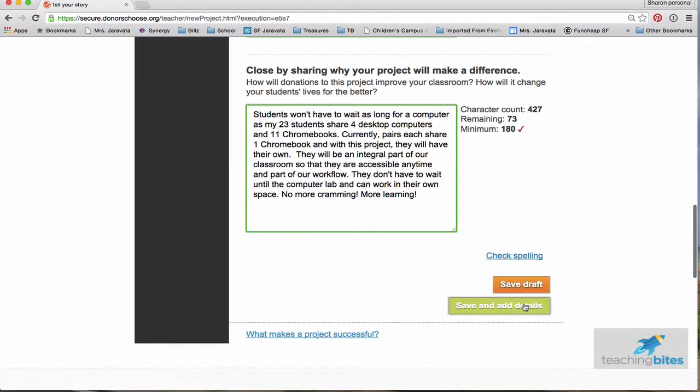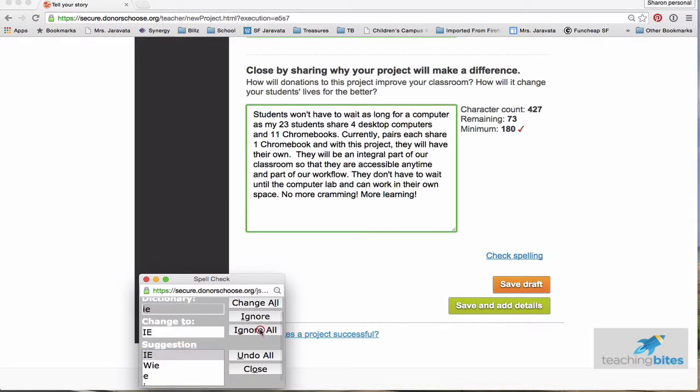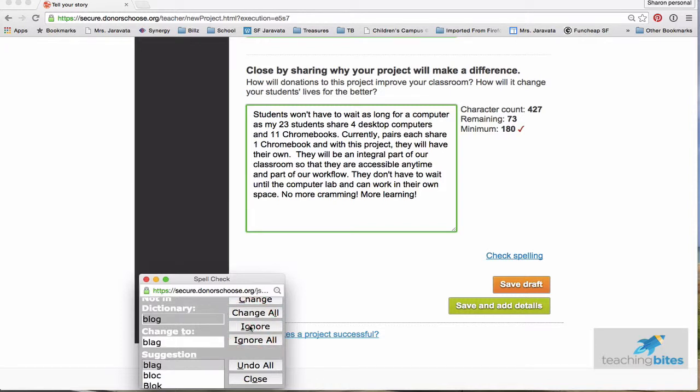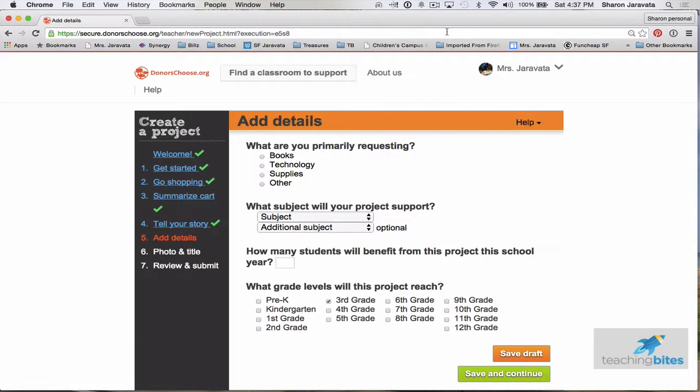So I'm going to check spelling, save, and add details. You can always go back and change and edit — it's really easy to do. The spell checker runs for you. I can ignore 'Chromebooks' since it's not in the dictionary. It just spell-checks everything for you.